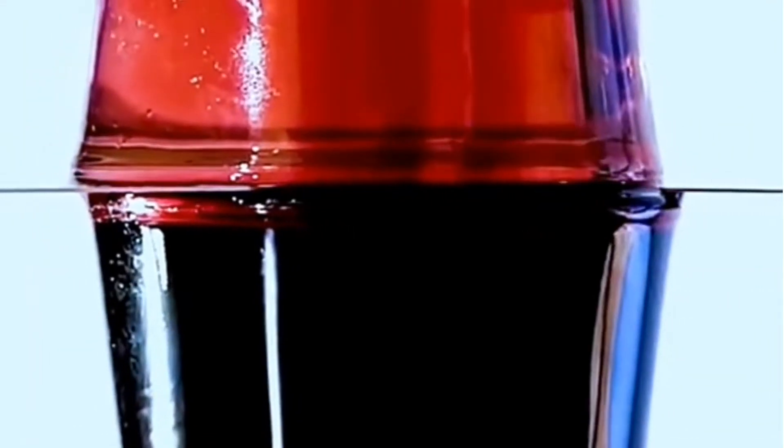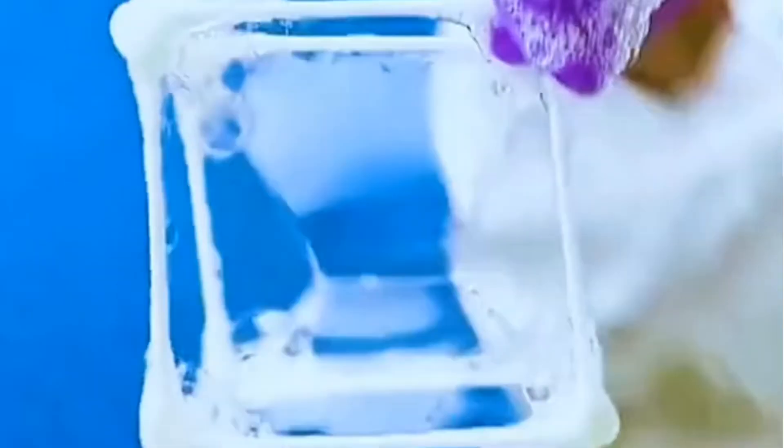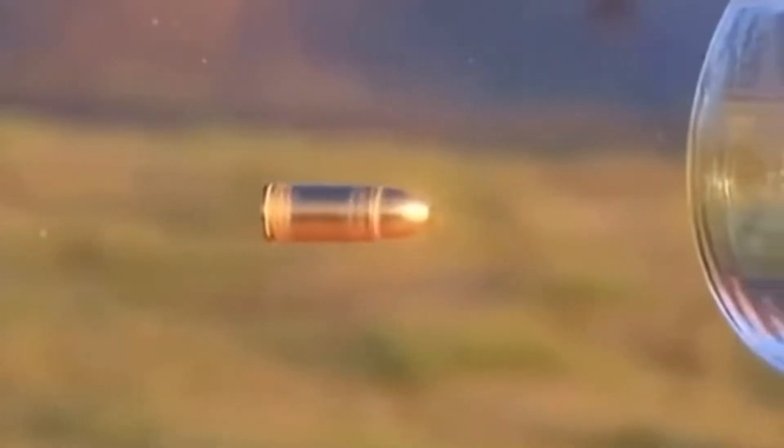Snap red and white wine together, hold a card in the middle, and move the card around — the red wine and water will swap places. Use hot melt glue to stick swabs together, soak it in soapy water, and you get a three-dimensional square bubble.